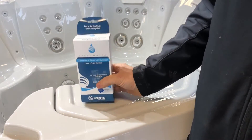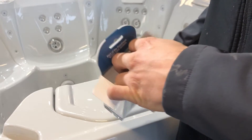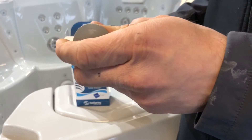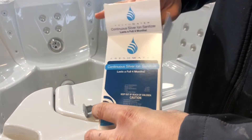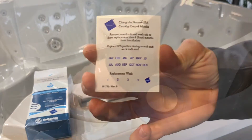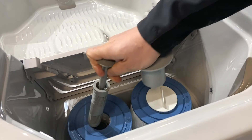Replacement of the silver ion cartridge is easy. After removing from the box, assemble the cartridge like so. Then use the stickers provided to help you remember when to change the cartridge. Then you simply remove the old cartridge and put the new one in its place.